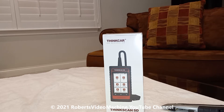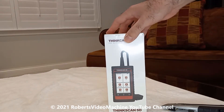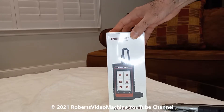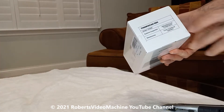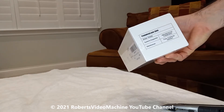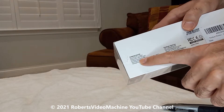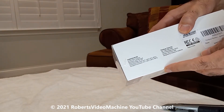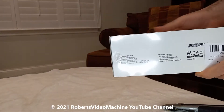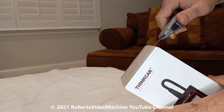In this video I'm going to be doing an unboxing and also a demonstration of a ThinkCar ThinkScan SD. This one in particular is the SD6 version — this is the newest one. It shows the screen size is 4 inches with a resolution of 400 by 800. Let's see what comes in the box first before we go out and do a quick demonstration.